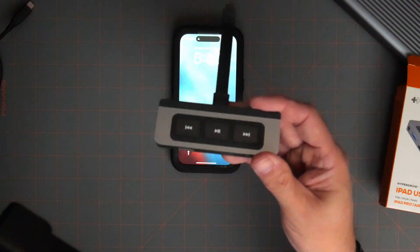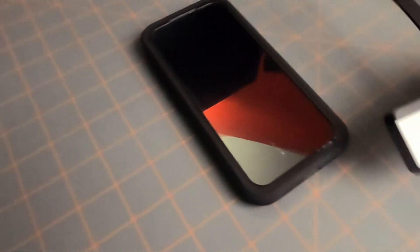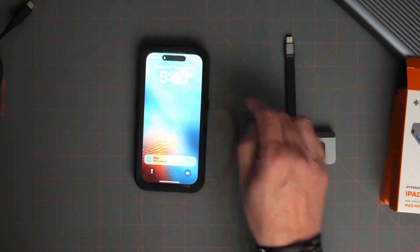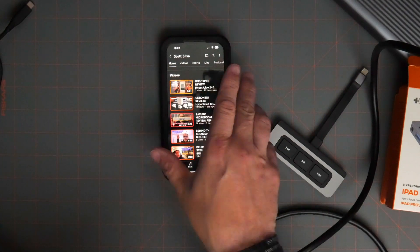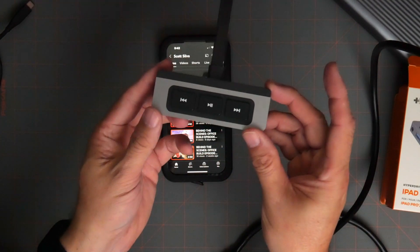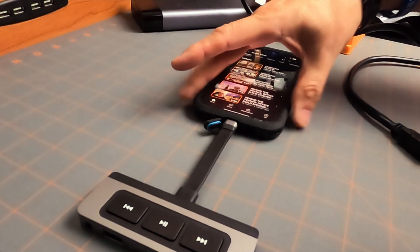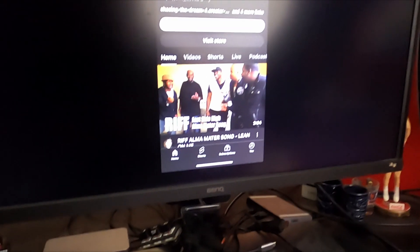The hub claims to work with all USB-C devices, so why not plug it in? We've got this monitor right here, we've got the phone, we've got the media hub and an HDMI cable. Let's try it out. We've got the YouTube app open, we've got the hub, and we're going to plug that right in. We'll take the HDMI cable and plug it in. The phone screen has made its way over to there.